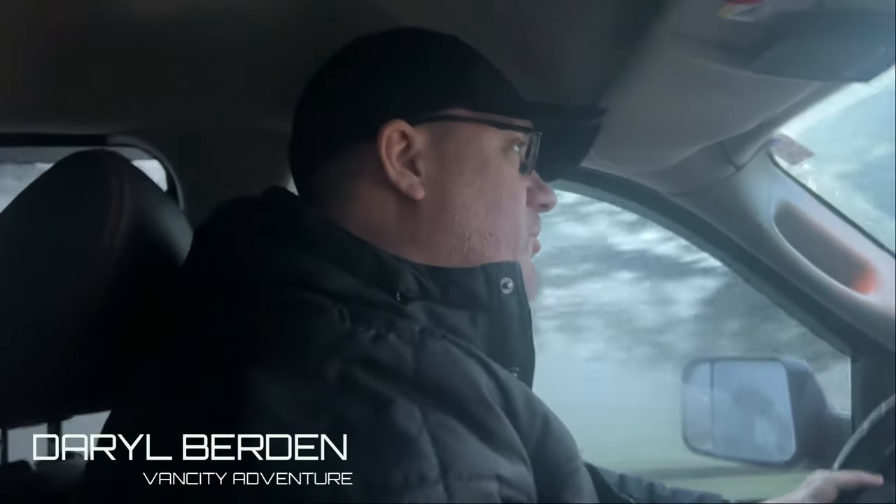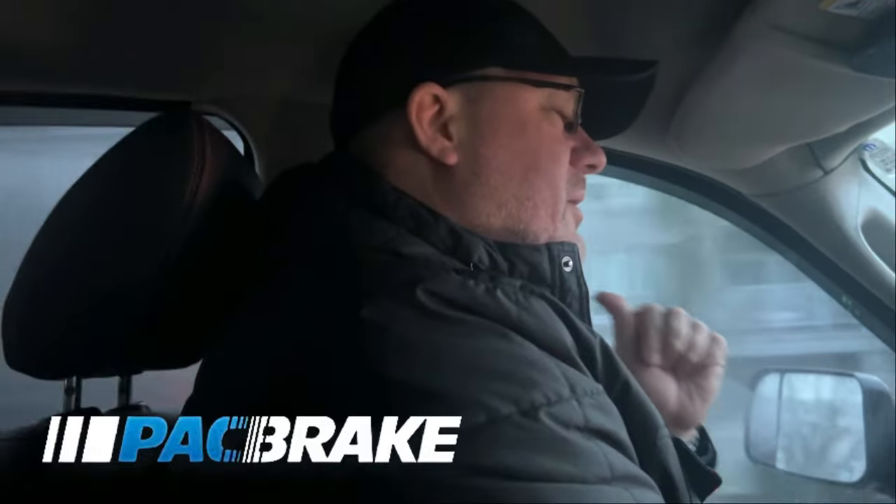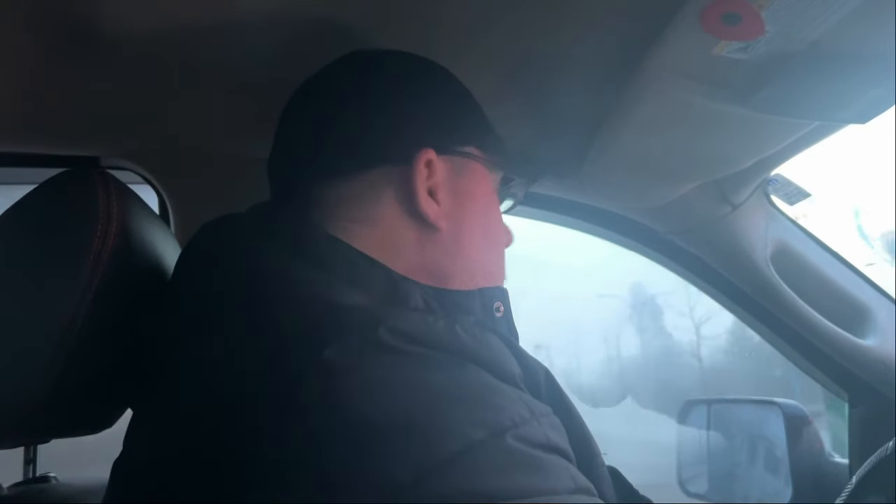We're heading down to Adam's off-road shop and we are getting a new upgrade thanks to Pack Brake. We're putting in airbags, so we're looking forward to that. This way we can level ourselves off when we're camping or towing something, and give our back end a bit of a lift — a higher stance in the back.